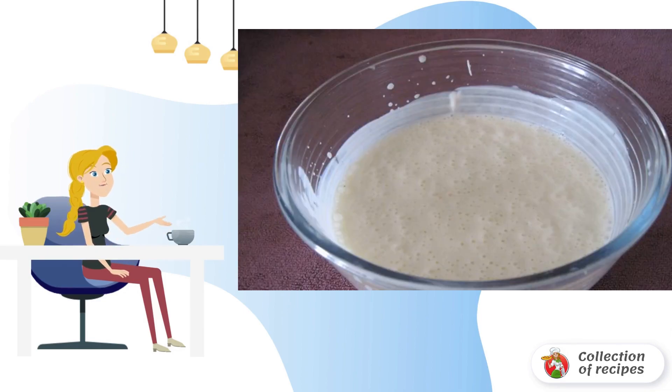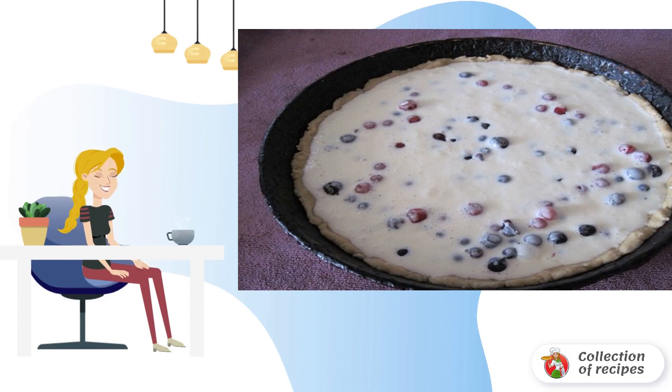Add sour cream and whisk again. Pour the mixture carefully. Send it to the oven at a temperature of 200 degrees for 50 minutes.